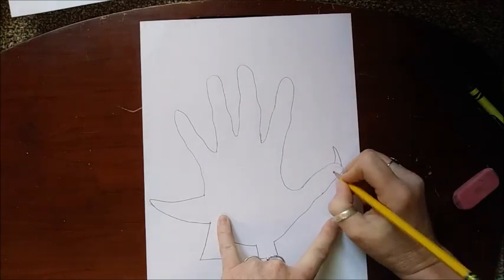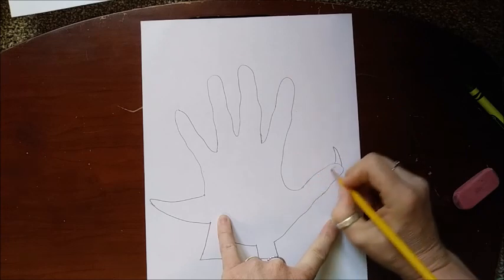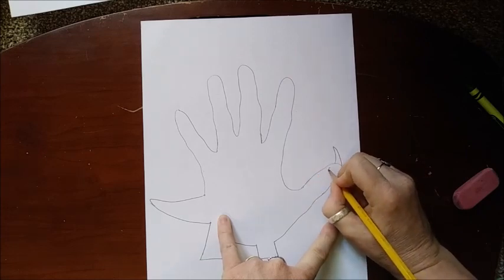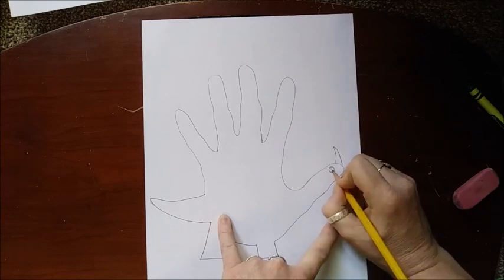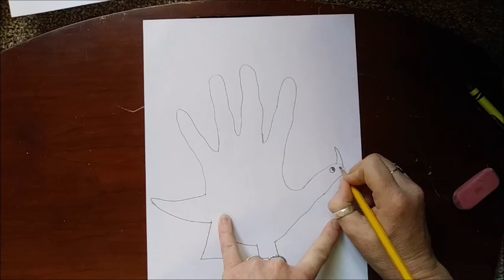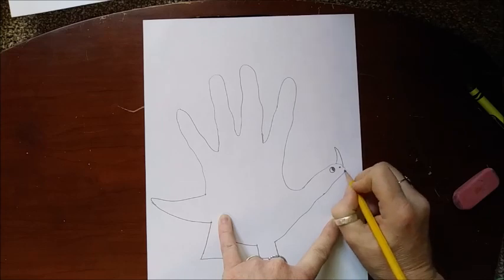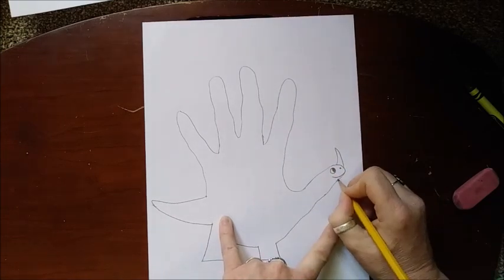Put a horn on his nose — maybe he has more horns, it's up to you, you can decide. Then you're going to put a circle right here and give him an eye, fill that in. Maybe give him a little nose, and how about a big smile? There we go — now our dinosaur's got a big smile!